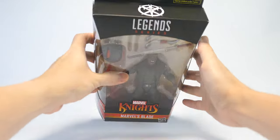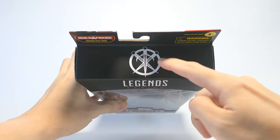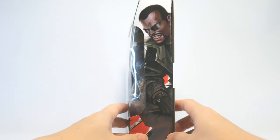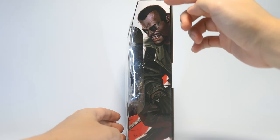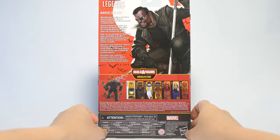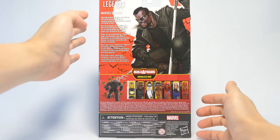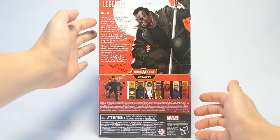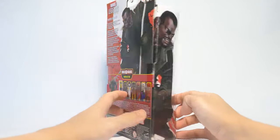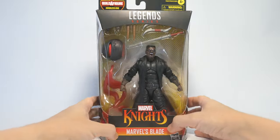So let's take a look at the box. Up top, we have the Blade logo with a couple of daggers. Down to the bottom, some product information. And on the side, we have artwork of Blade gritting his teeth. On the back of the box, we see the full version of that artwork — he's actually crouched over and holding his katana. There's a description of the character, more of the characters in this wave, and more product information at the bottom. On that last side is the reflected version of that same artwork.